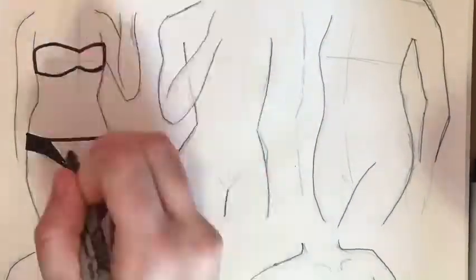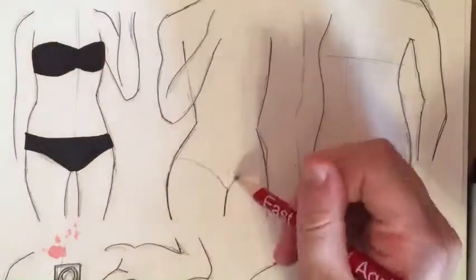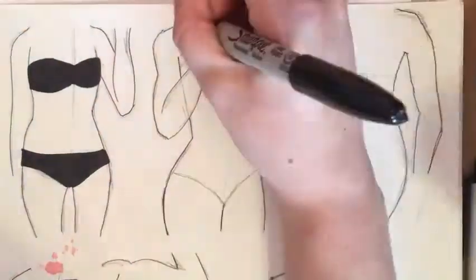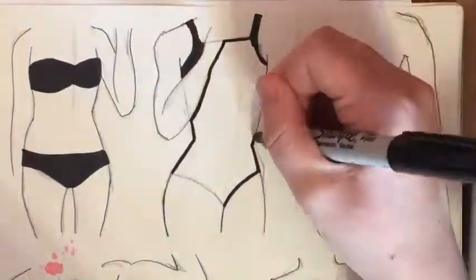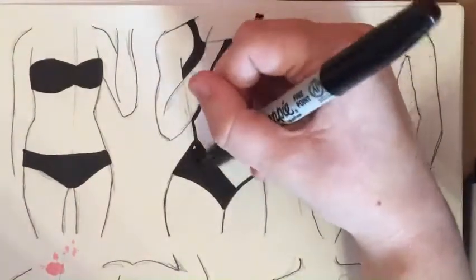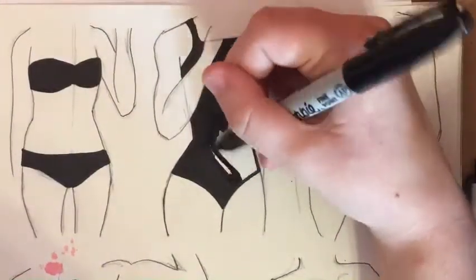I looked up popular swimsuit designs and was kind of mix-and-matching, deciding what I wanted to do. I decided that because I had already penned them in, I was going to do the swimsuits in Sharpie because I thought it would be a really neat contrast — all just black and white. Part of me wanted to do crazy colored swimsuits, but I didn't have the markers, and I thought it would be too difficult to decide patterns and colors as well as the actual designs for the swimsuits on different body types.